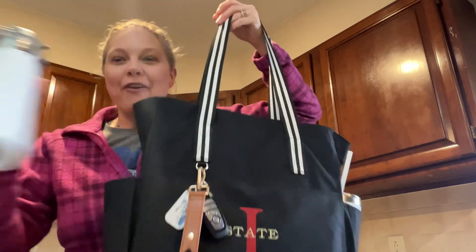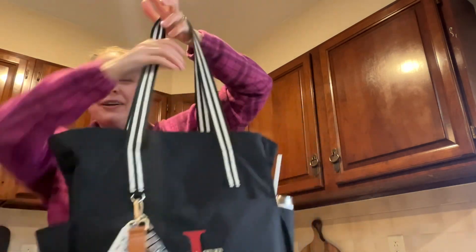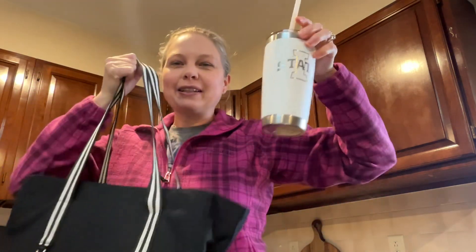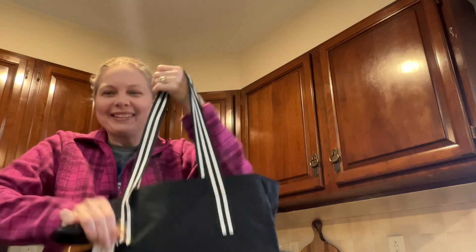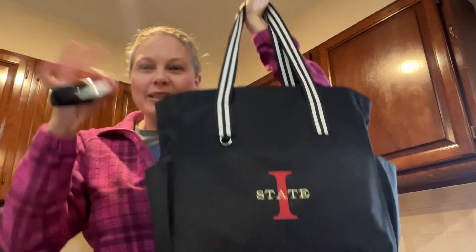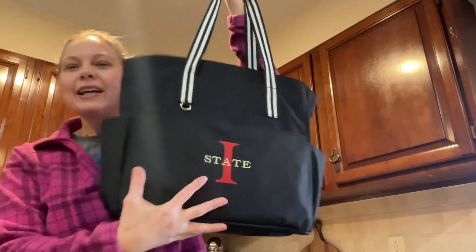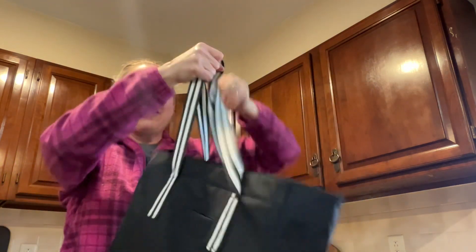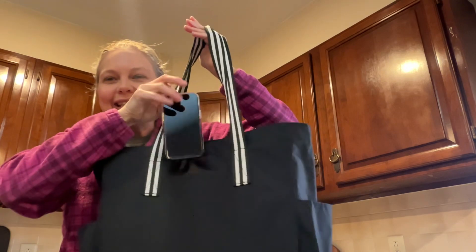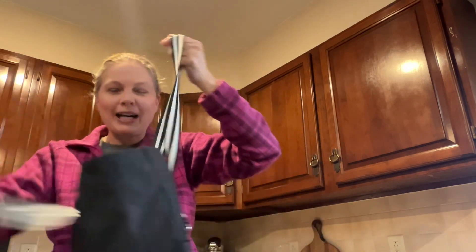I have my water on one side — water could be coffee, but they're both water right now. I have my car keys; I can attach them there. I monogrammed it because this is where I work at Iowa State. The back side has the cell phone pocket and then this tote zip, which I love.